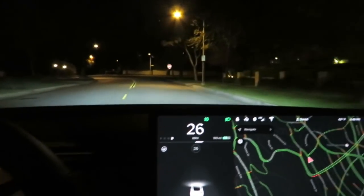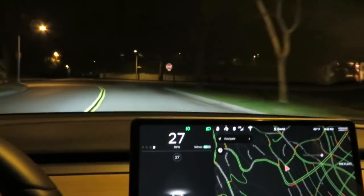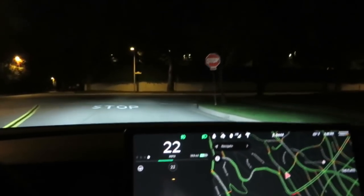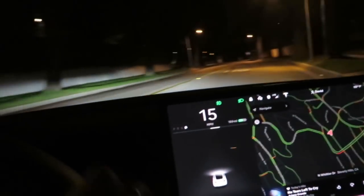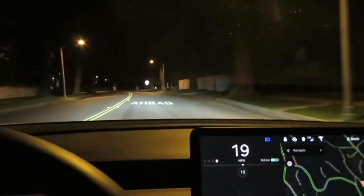Hey everybody, I wanted to go over the auto high beam with you all tonight. As you can see, you can hold down on the left hand side here, and that will turn on your high beams.